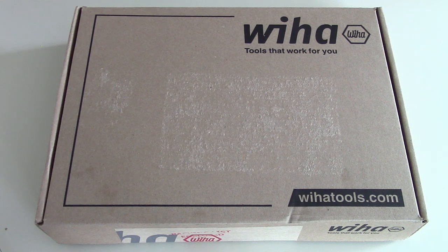Today I have something kind of fun. As you can see, it's another unboxing and I'm sure you can guess where this is from. Wiha Tools — I put an order in about a week ago. They were having a sale on their homepage, a good sale — about half off their prices. So I picked up a few things. One of the things I thought was kind of nice is they did send an email about why they were doing the sale.